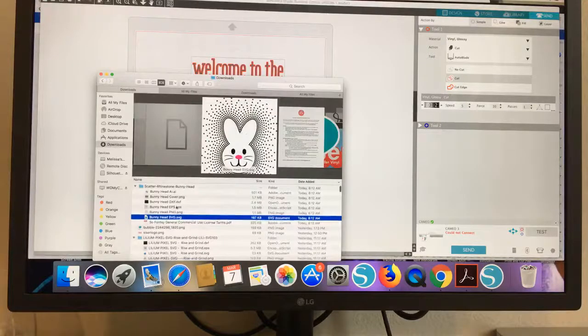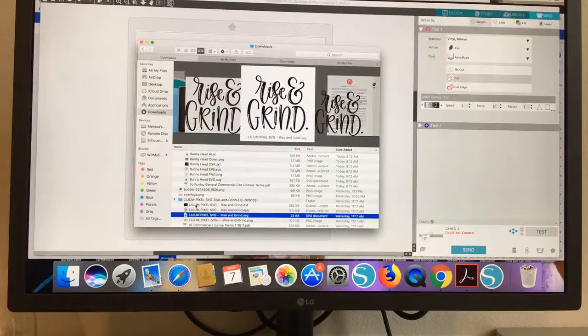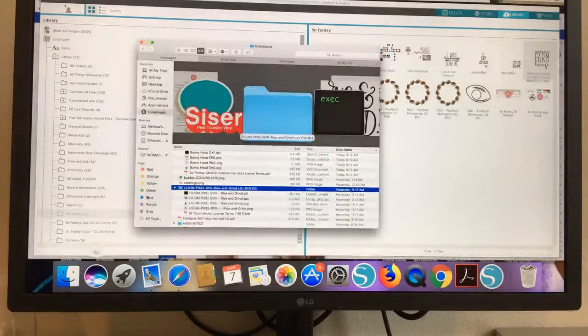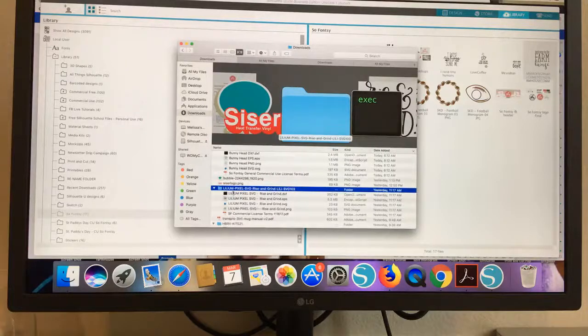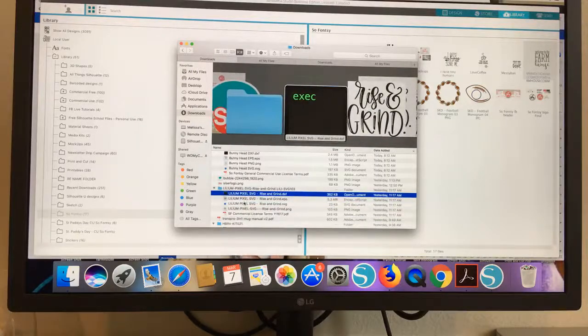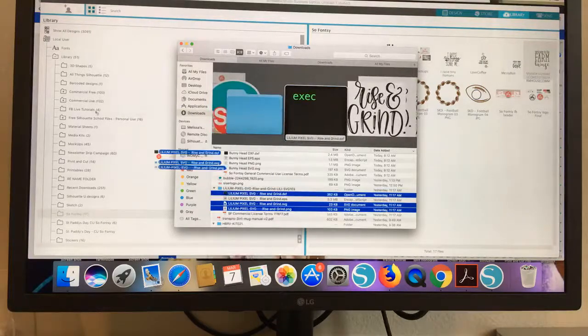I should also point out that when you have designs and you're trying to import them — I have a couple SVGs here that you can see — if you have SVGs that you want to bring into Silhouette Studio, I've been getting a lot of questions about it. They're not coming in. The problem is that people unzip the file and then go to their library, trying to import their SVG by selecting the whole folder and pulling it into their library, and it won't work. You need to only select the actual files themselves. You can select the PNG, the SVG, and the DXF all at the same time and drag them in. But what you cannot do is select the folder itself.